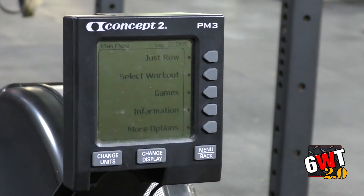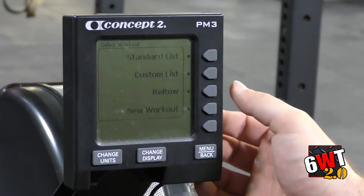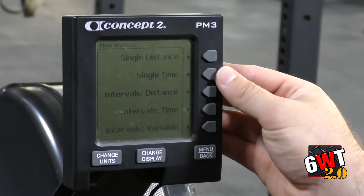Next, if the coach comes in and says we're going to do a 10-minute row for distance, we're going to come to Select Workout, press that button, come to New Workout, select that button, and come up to Single Time.